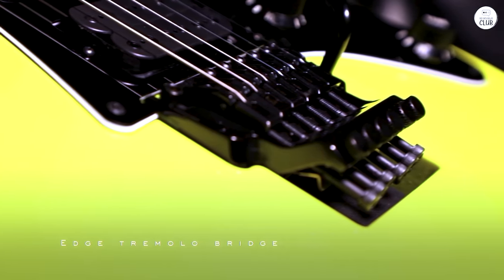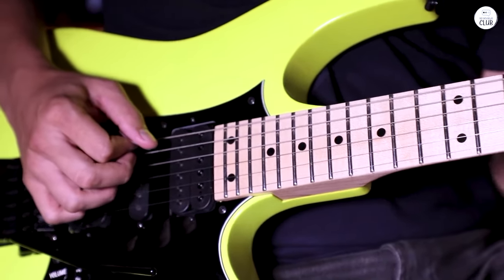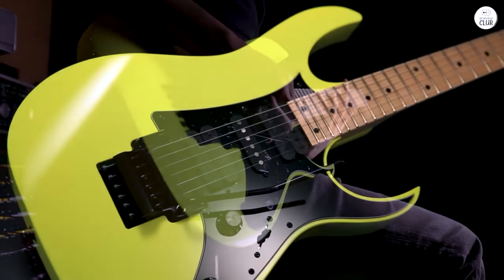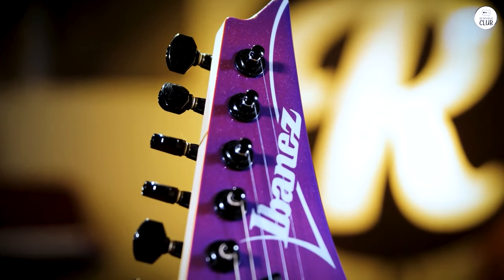The pickups give you a good variety of sounds, so you can go from bright and clear to heavy and distorted pretty easily. The neck is thin, especially around the 1st and 12th frets, which is awesome for fast playing. What I like is how versatile it is — even though it's great for metal, you can still use it for other styles of music.